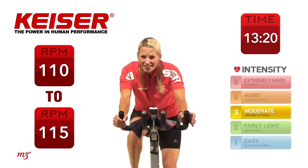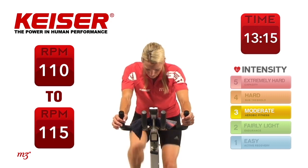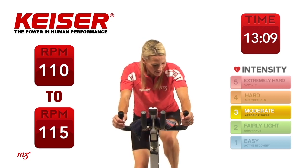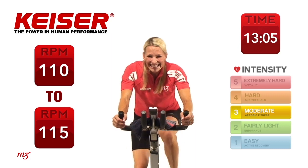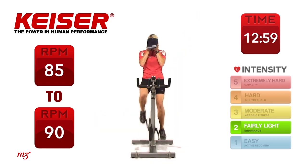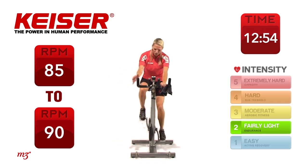Our core is still activated even while we're riding — anything we do, we want to keep that core activated. Keep it up. 10 seconds — where's that power? Nicely done. And ease it up, lighten it up. I definitely need that towel and a little water — how about you? Grab some water.